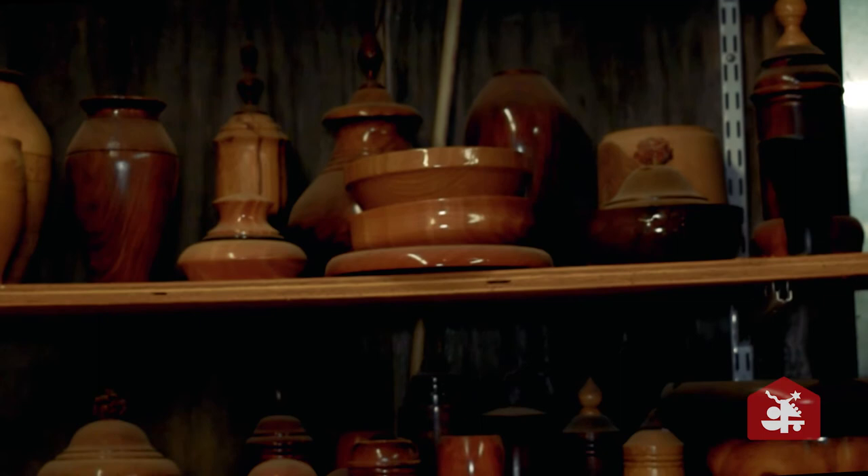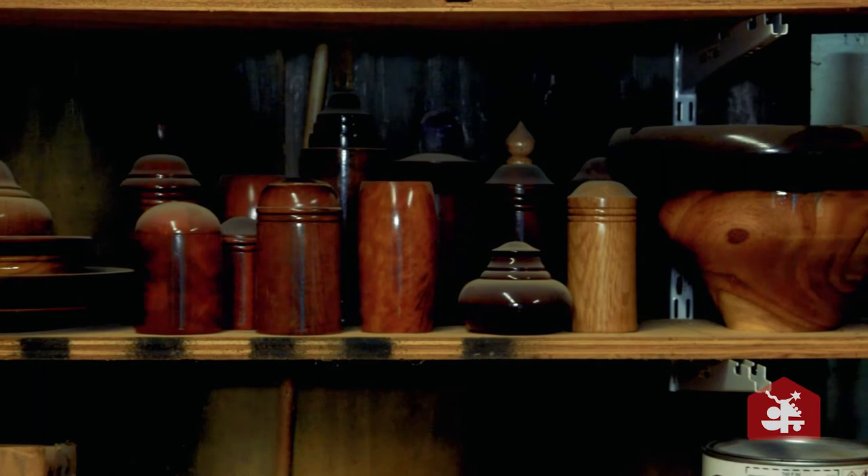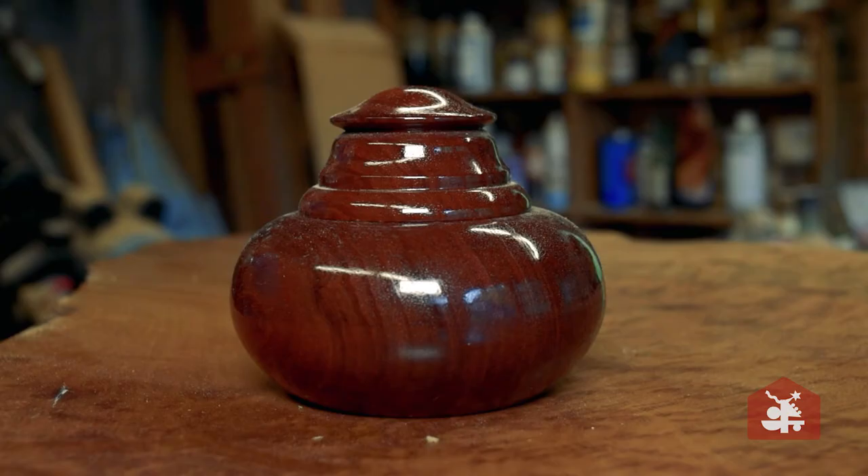I basically use two different kinds of finishes. I use French polish, which uses shellac as the medium, and the technique is the French polishing technique. And then I use lacquer — old-fashioned lacquer, not the new modern catalyzed lacquers, but the old-fashioned lacquer which is more durable to liquids, so for dining table tops and the like.